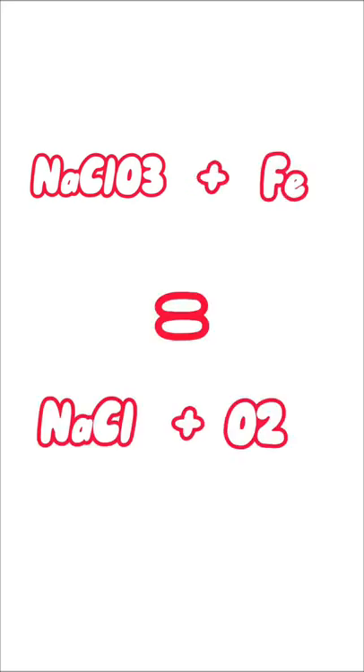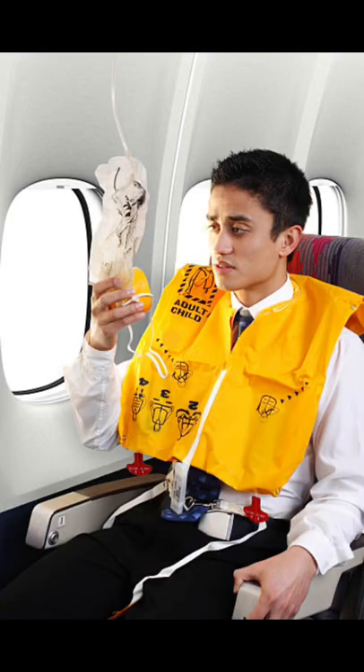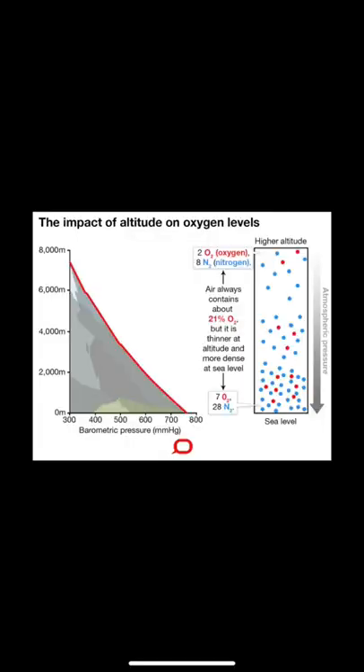The oxygen generator has inside sodium chlorate and iron, which combine to make salt and gaseous oxygen. The reaction will go on for at least 12 minutes, which doesn't sound like a lot, but it's more than enough for the pilots to descend to an altitude in which humans can breathe normally.